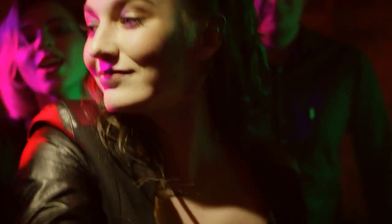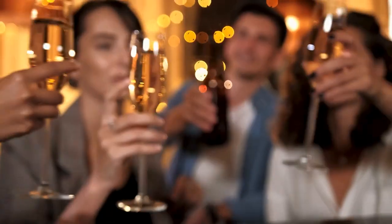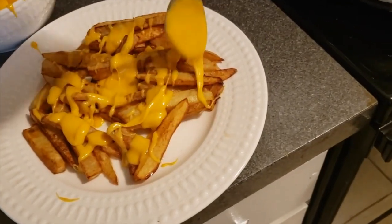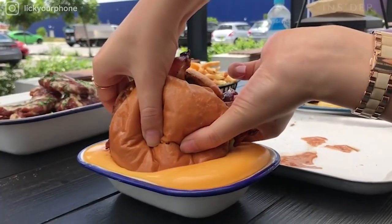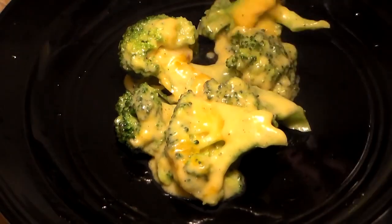Other people associate Cheez Whiz with Super Bowl parties, Royal Rumble parties, or just about any kind of party where you may find things like Doritos and Bud Light. It's commonly used on nachos, as chip dip, or drizzled over French fries. Sometimes it's warmed up and served as a creamy dip, and it can be souped up with bacon bits or chives. Another popular use is to smear it over a hamburger or drizzle it on your hot dog. Or, for a healthier option, you can always pour it over your broccoli. No matter how you eat your Cheez Whiz, you'll be sure to enjoy its creamy, seasoned, cheddary taste.